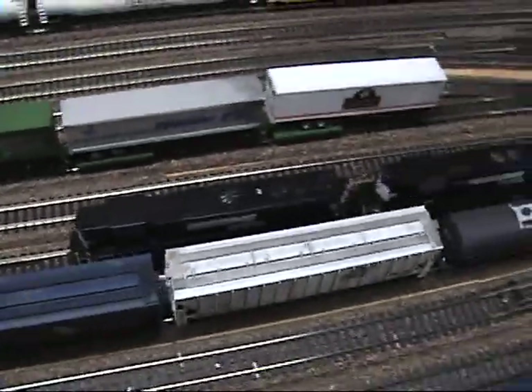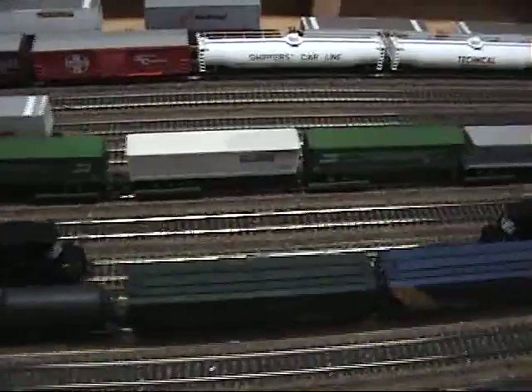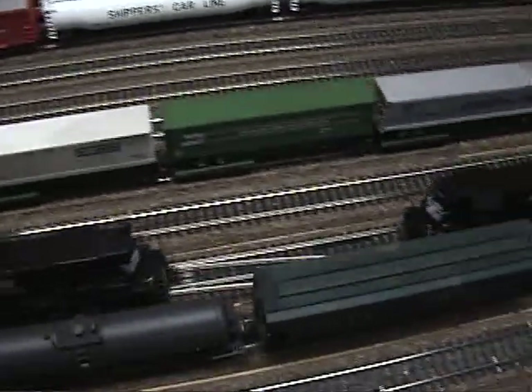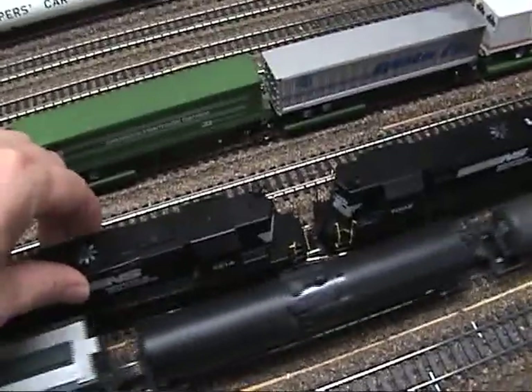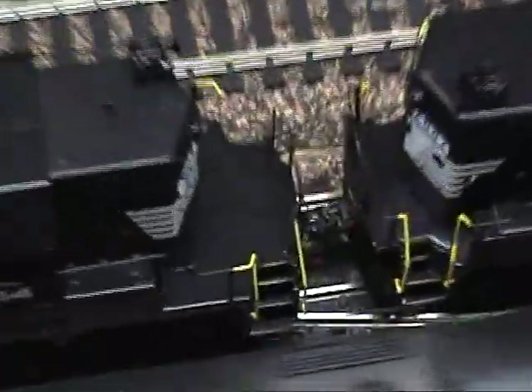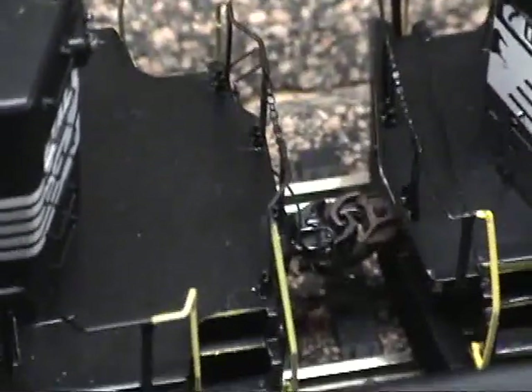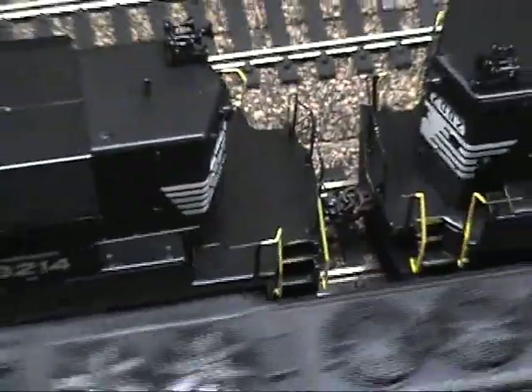That actually zoomed in really nice. Alright, so we'll have to fix it. We'll fix it up. See, it won't even couple — junk. There we go. That's a nice shot. Since I'm doing this, I might as well do a close-up roof view.